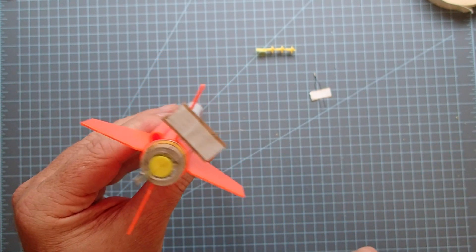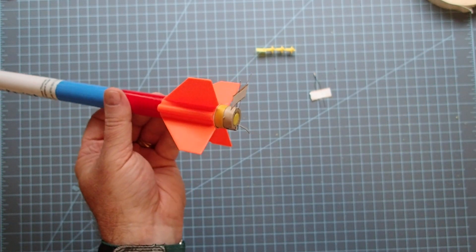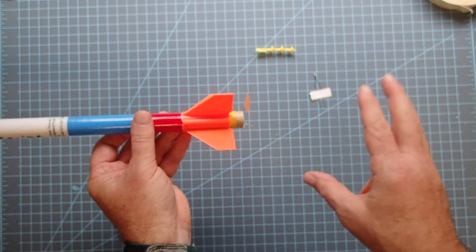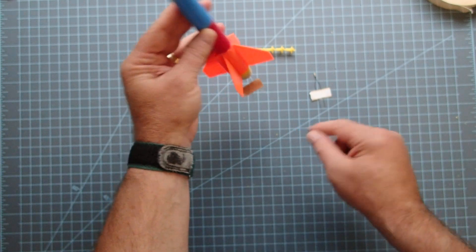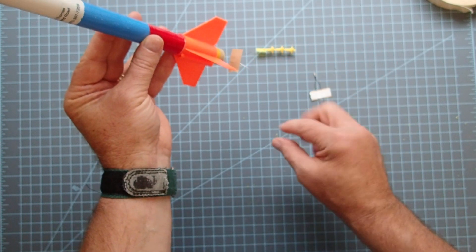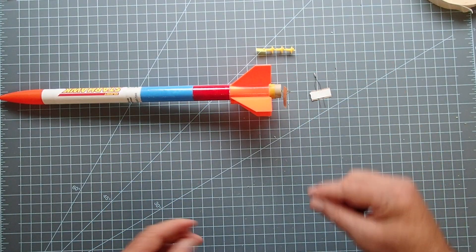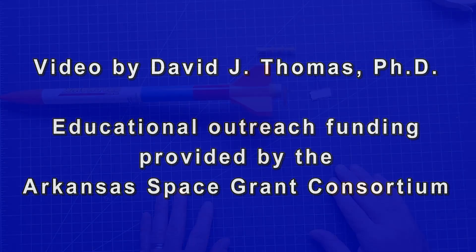Normally we would not put the igniter in until just before we put this on the launch pad — just in case of the very remote chance that the pyrogen goes off, and also to make sure we don't break the igniter. Usually we'll do this at the launch site just prior to putting this on the launch pad. Once this is on the launch pad, there will be two wire clips that you simply attach to each one of these wires. Just make sure the wires and the clips don't touch each other, and then it will be ready for launch. All the rest of these rockets work the same way — the only difference is how the engine is retained, but you'll apply the igniters and the starter plugs in exactly the same way.